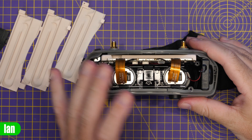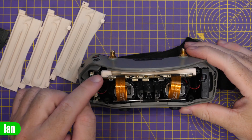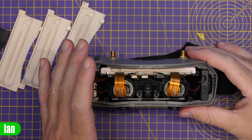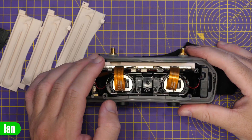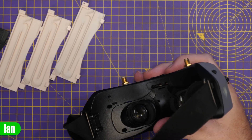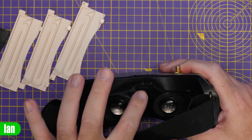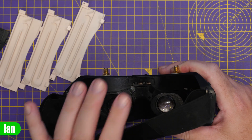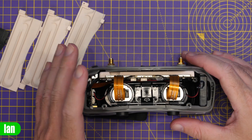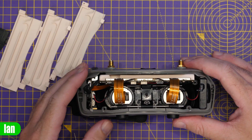Here you can see the new duct installed and the goggles back together, with that air exit over there. I actually wish I'd have made that exit a little bit smaller, and I probably will do a modification of that on the final STL file I will share in this video. In my testing so far, it absolutely is making a difference — there is more air coming out of that vent than there was before, and I'll do a lot more testing to see how it performs.